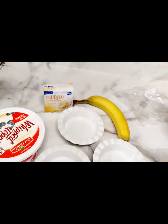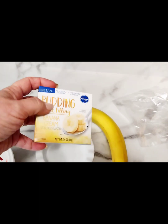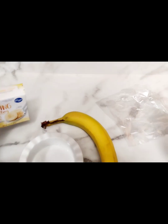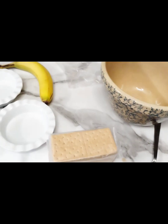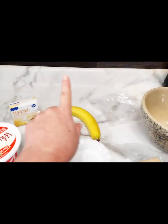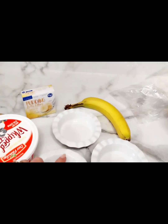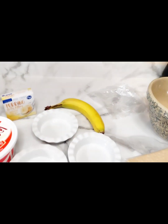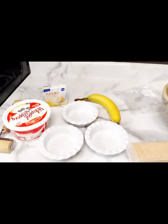You just need a tub of Cool Whip and any kind of pudding that you want — just make sure it's instant. I have banana because that's my son's favorite and he's coming over. A banana and a few graham crackers, that's it. We're going to mix this with the pudding, then slice a few bananas into each bowl, pour it over, and sprinkle a few graham crackers on top. Pretty easy.